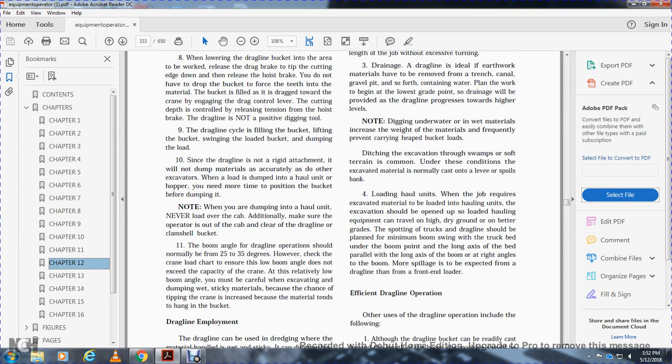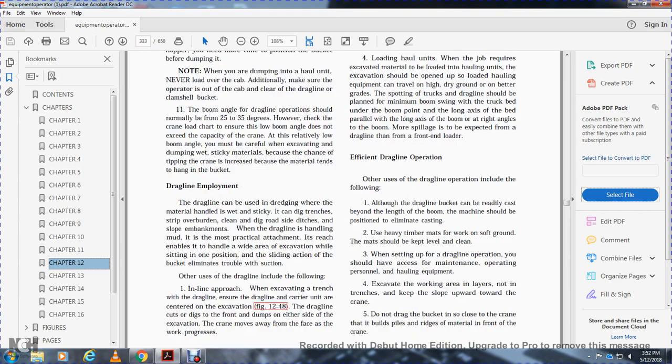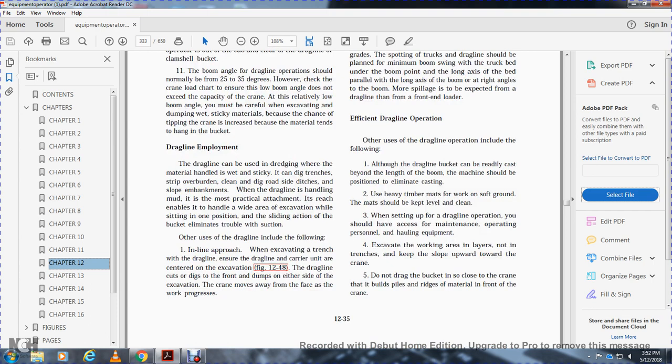Reservation ditching — excavation through swamps and soft terrain — is common. The excavated material is normally cast off to a levee or spoils bank. When the job requires excavated material to be loaded into hauling units, the excavation should be opened so loaded hauling equipment can travel on high drag ground. The spotting truck for the dragline should be placed with a minimum boom swing, with the truck bed under the boom point.